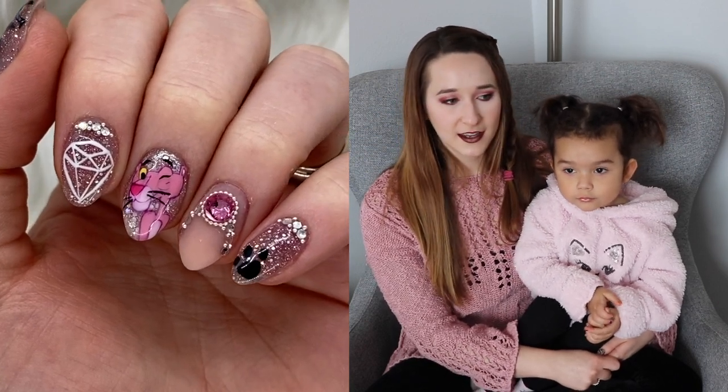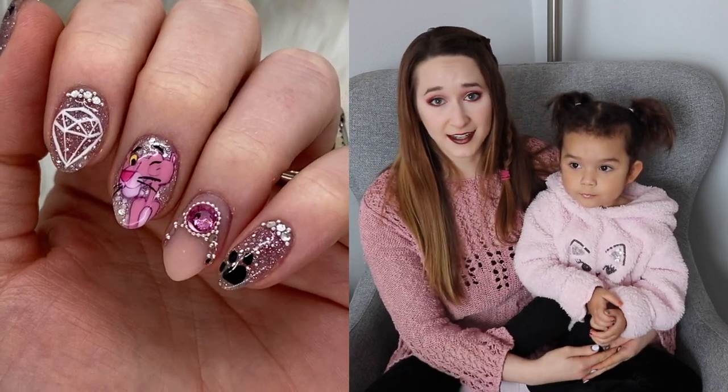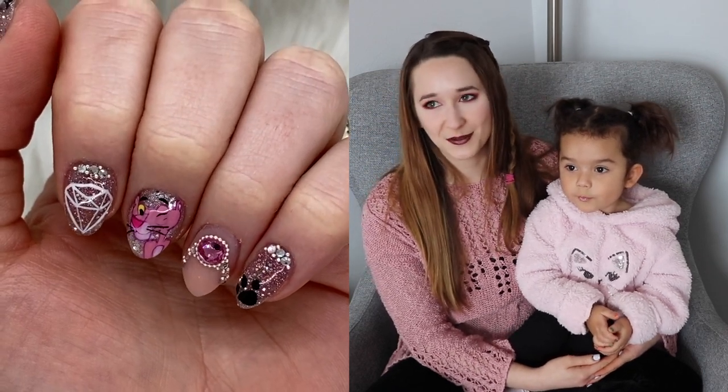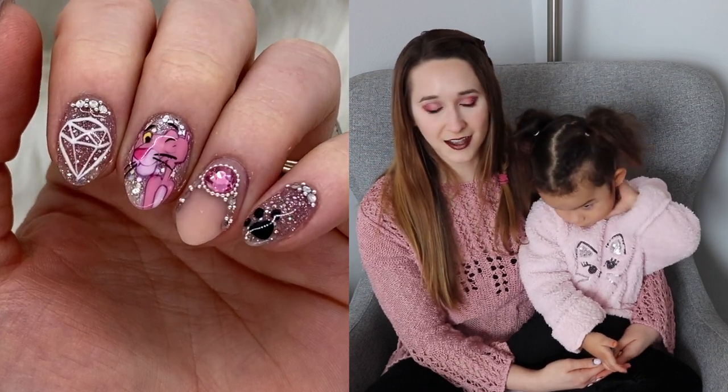And I know that somebody that's going to do dipping powder at home is going to do it regardless of whether or not they had a nail tech, and somebody that's used to going to a nail tech, that ad is not going to change their mind anyway. It was just one of those things where I always just kind of rolled my eyes at it. Why do you have to slam a profession to sell your product?